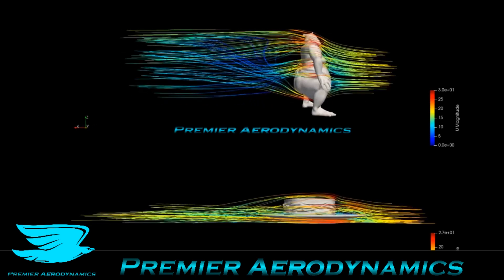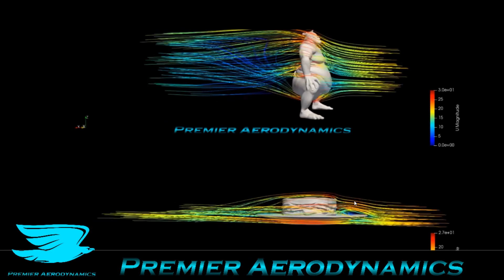So the ham sandwich is much more aerodynamic, but there's also this little region here — that recirculation zone — which we saw in the past video as well.